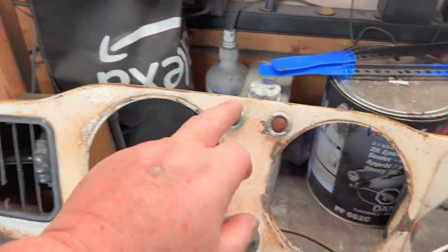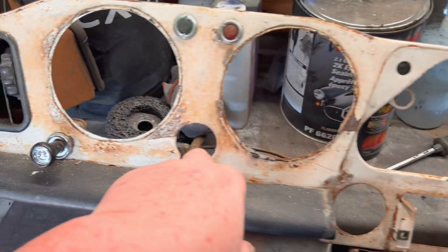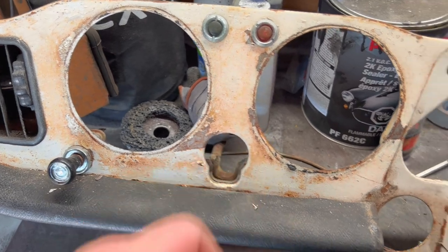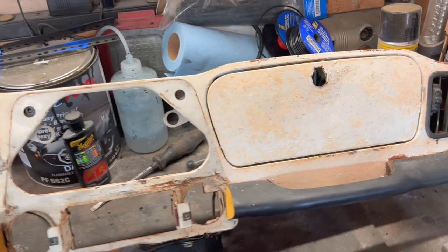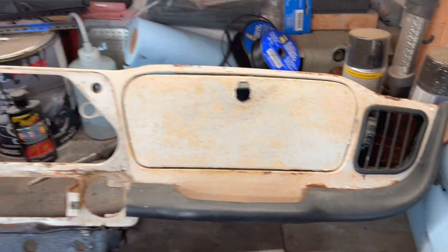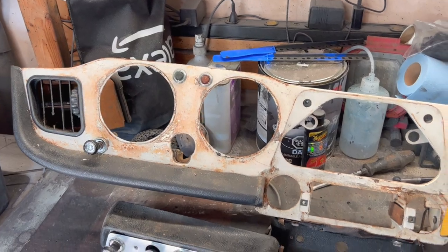We'll strip all the other switch gear off, lights off, and the vent lever. We'll pull off the steering column clamp from the back as well, and strip this dash down entirely. We'll probably take the glove box lid off as well just to make it a little easier to work on independently from the dash. That's a quick overview of the dash from the 1962 TR4.